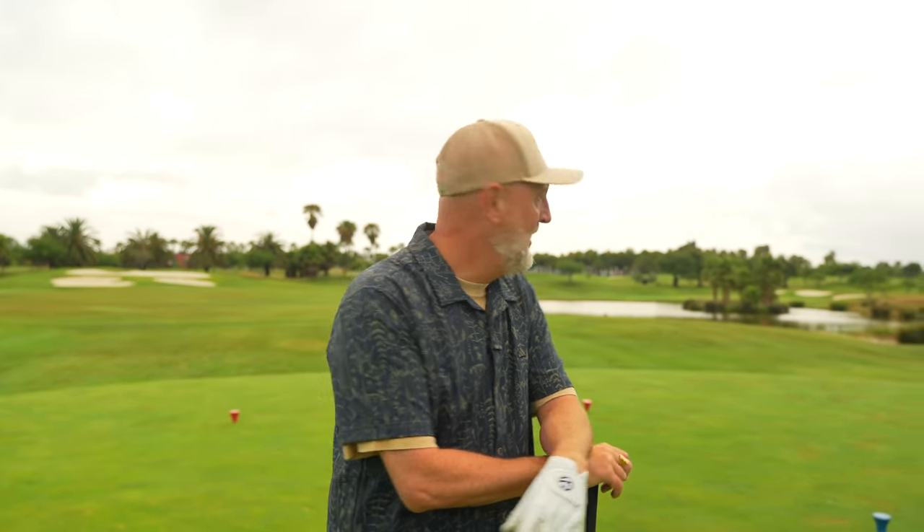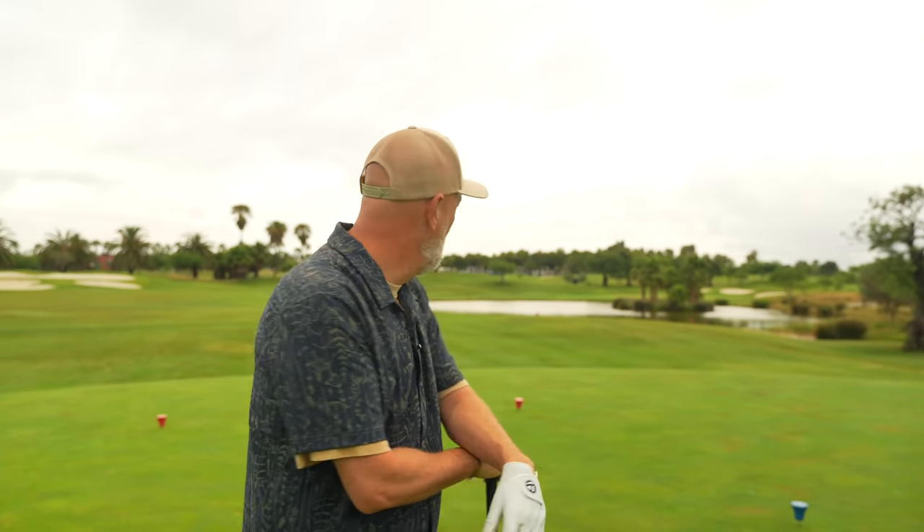As ever, thanks for watching and thanks for the comments - everybody's loving the Testing the Tips series. There's plenty more to come from all the leading golf YouTubers. This hole by the way is Quinta da Ria on the Algarve in Portugal - I'm here with Glencore Golf, and although it's a little bit overcast this morning, this is some golf course. Thanks for watching - I'll see you tomorrow.